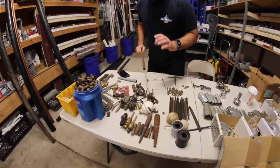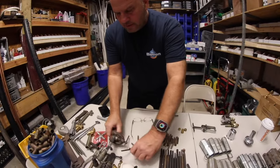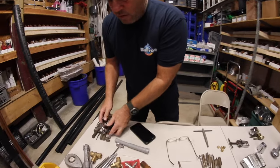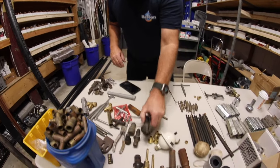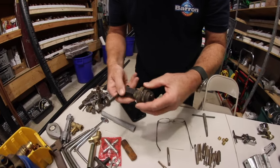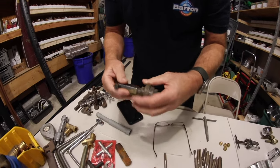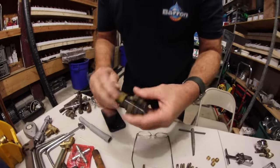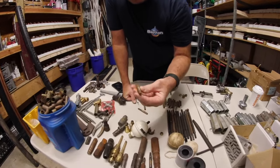Here are a couple of tools I don't know what we have — maybe you guys can help us out. Look at these flaring blocks — never use them anymore; I know refrigeration guys do. I don't personally use them. And I don't know what this other tool is — it looks like some type of... I don't know, help me out. If you know what this is, folks, hit us in the comments below, we'd love to know.